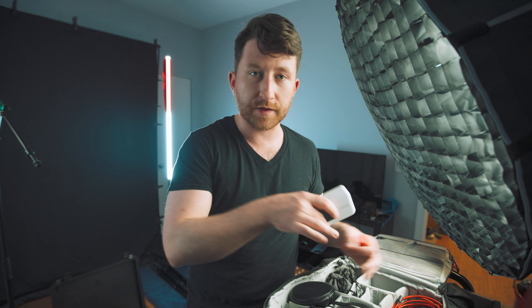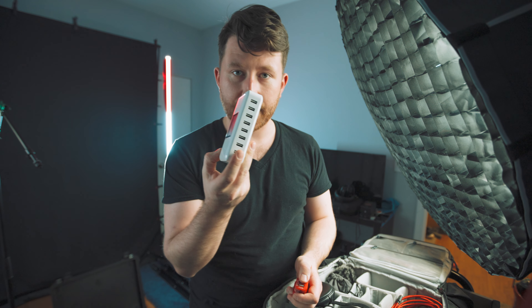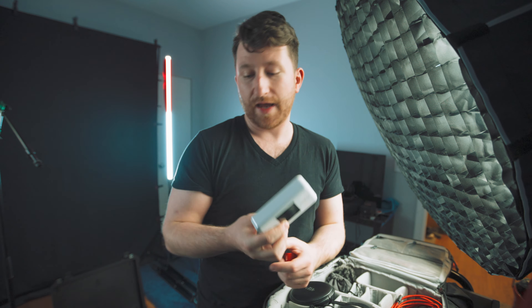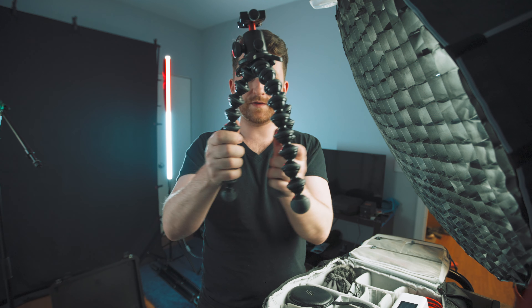A must-have if you travel and have multiple electronic devices to charge at the same time. After a whole day you're hunting for any free outlet in the hotel because you've taken every single one in the room. This thing is a lifesaver — it has eight USB slots and can show you the amperage and voltage of each one, everything in one outlet. And of course the tripod — gorilla pod — but I love it, it bends every way.